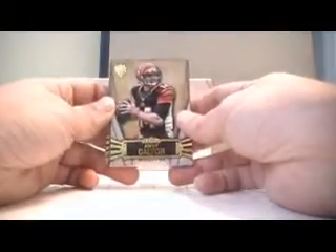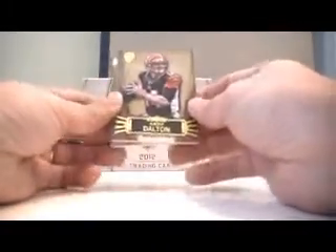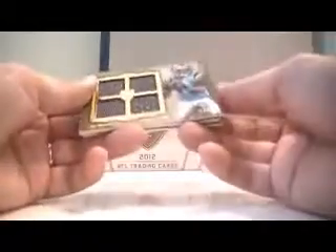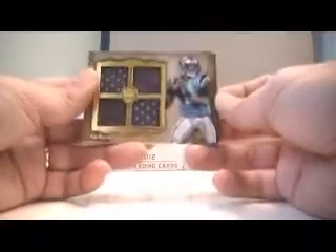We've got an Andy Dalton base numbered to 462. We've got a Phillip Rivers base numbered to 462. We've got an Andy Dalton parallel numbered to 40, so that means we've got the base and the parallel in the same box.